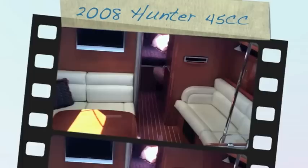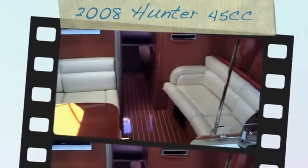Hi, my name is Ian Van Tyle and this is the video walkthrough for a 2008 Hunter 45 Center Cockpit.